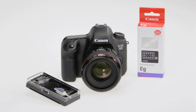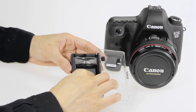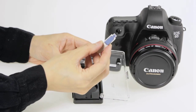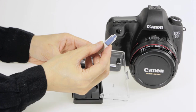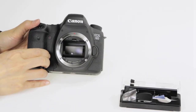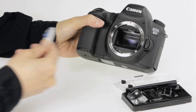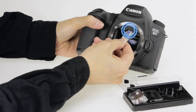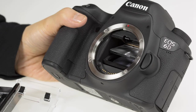To change focusing screens, use the tool provided with the new accessory screen — it's similar to a pair of tweezers. Don't ever try to use just your fingers to change focus screens. First, remove the lens from the camera and hold the camera body with the lens mount facing slightly upward. To open the focus screen chamber, use the hook on the end of the tool to pull the latch forward. This will permit the focusing screen frame to drop down and reveal the installed focusing screen.